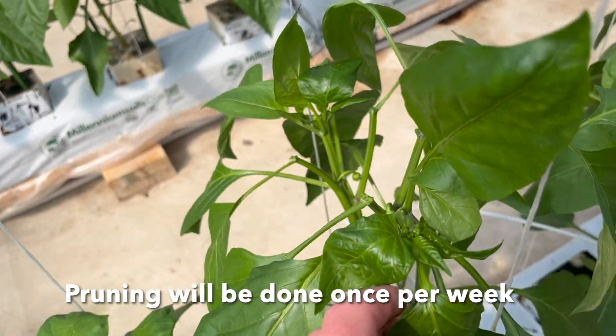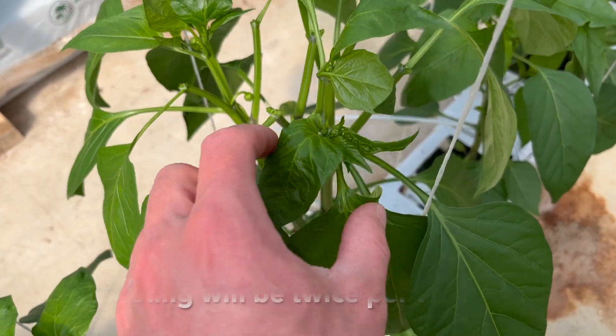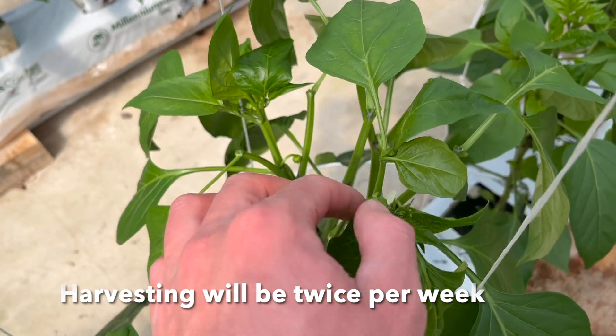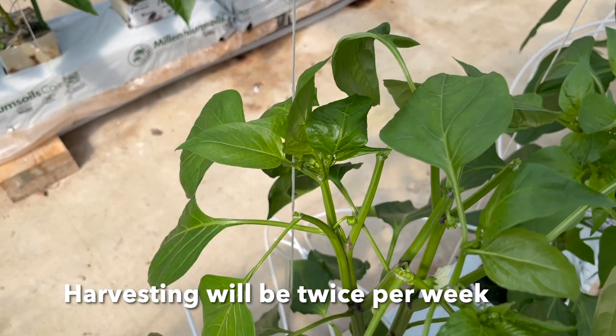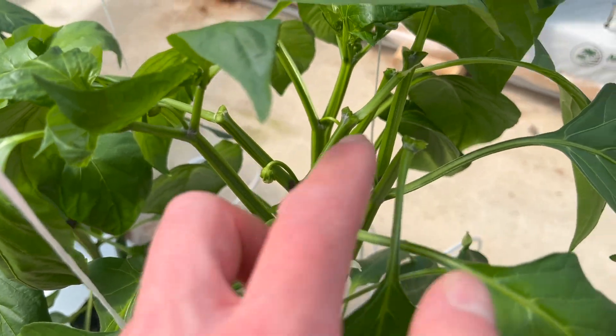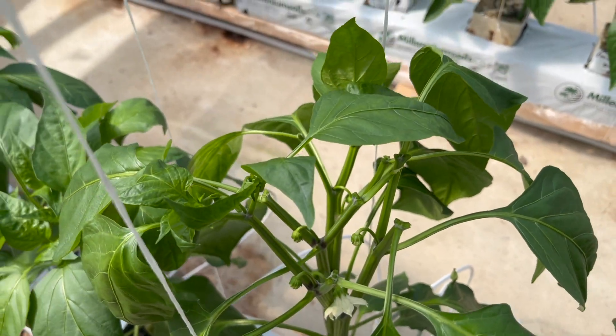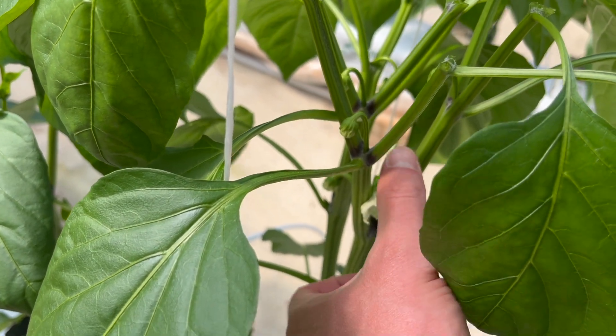As you can see at the top, this is the only branch left with a growing head on this side, and this is the only branch with a growing head on that side. Everything else has been terminated right at the growing point.